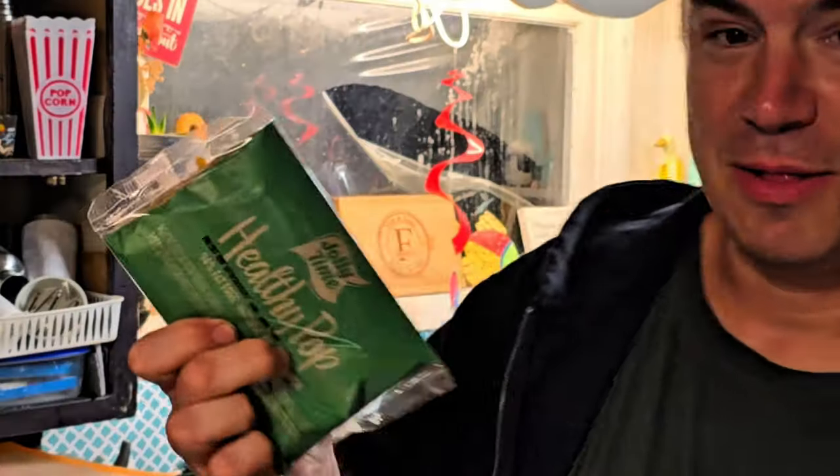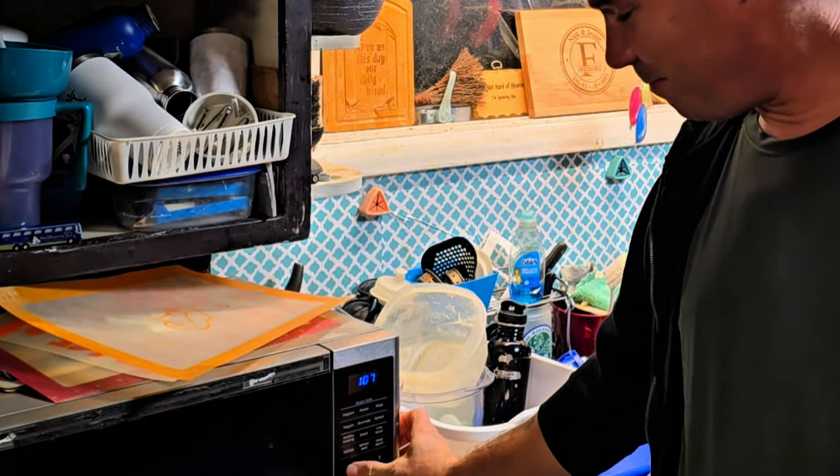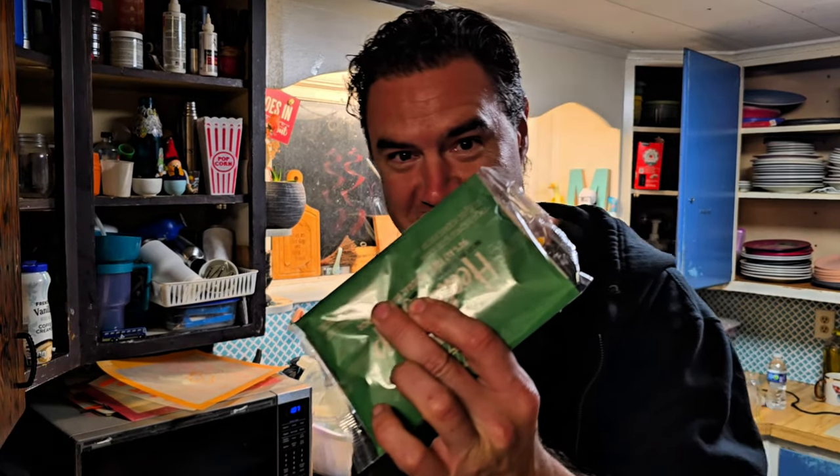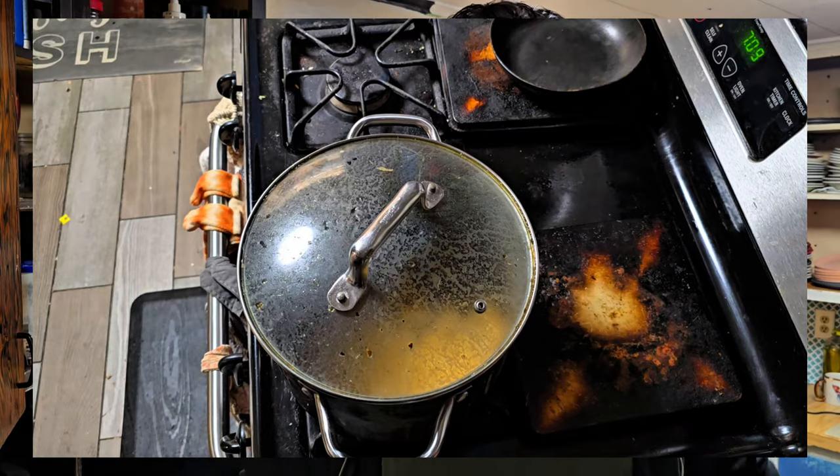We got some popcorn — Healthy Pop — but the microwave buttons don't work here, so we're gonna try cooking microwave Healthy Pop on the stove. Let's see what happens.